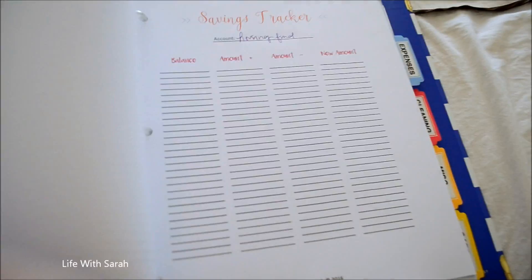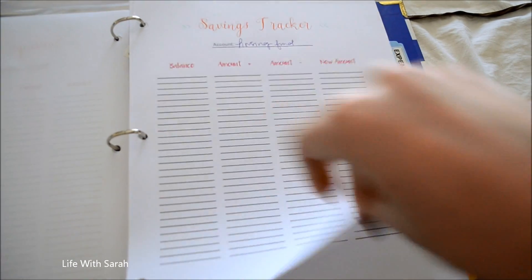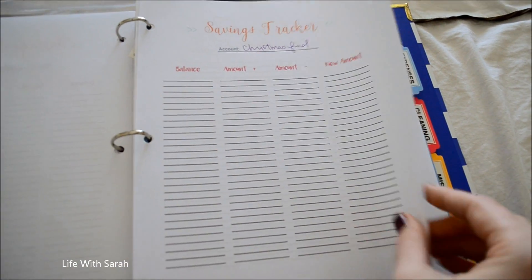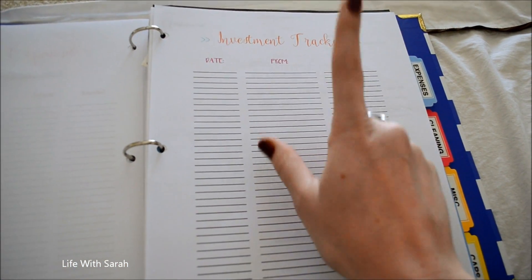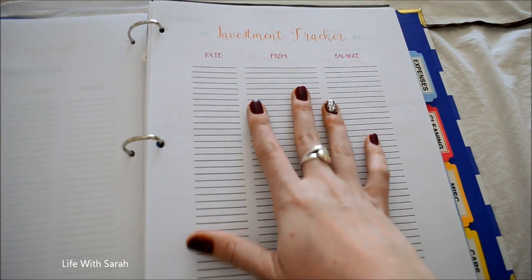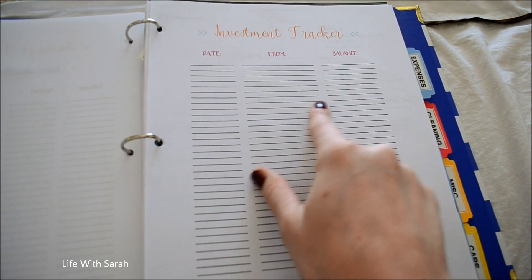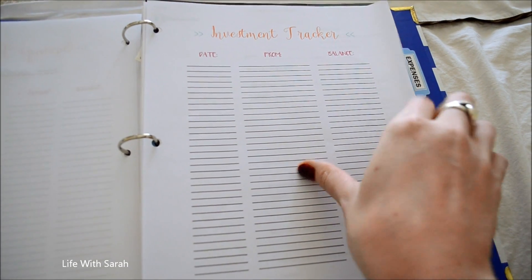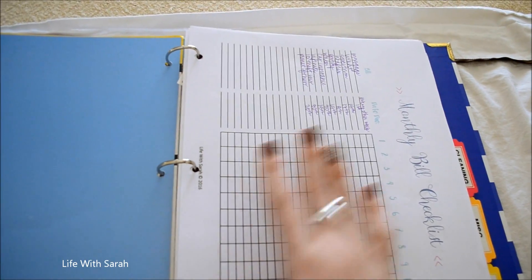We have one savings tracker sheet for every account: an emergency fund, car fund, housing fund, medical fund, travel fund, and Christmas fund. We also have an investment tracker — right now only my husband has investments, because his work requires it, so that's what this is. Nothing too extravagant there.